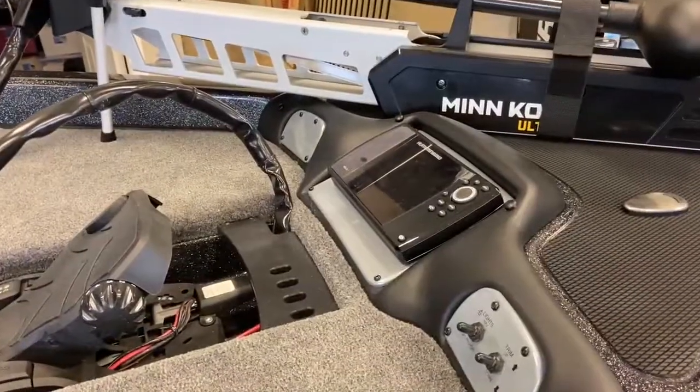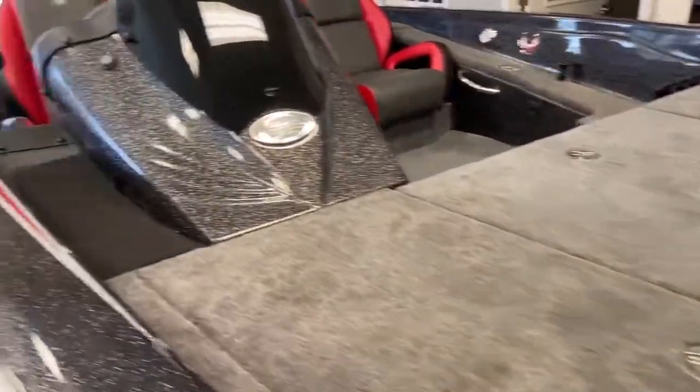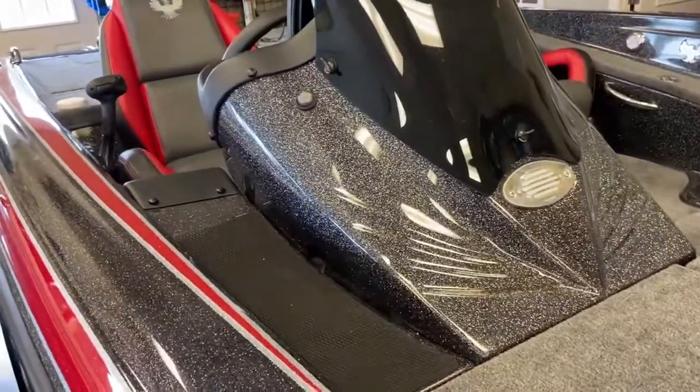Helix 7 flush mounted in the bow. Galaxy mist console.